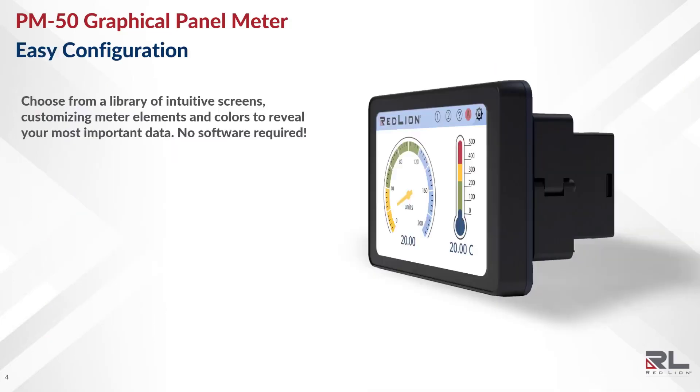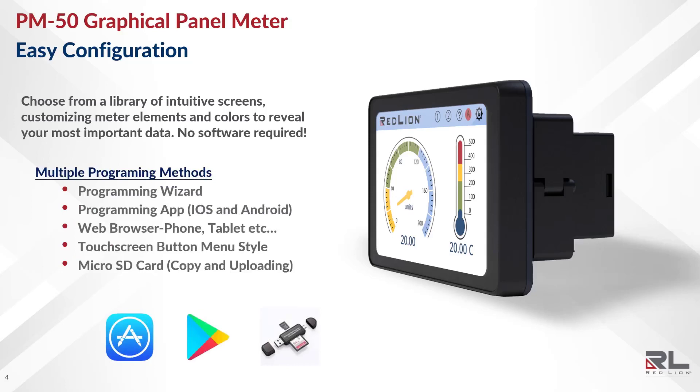The PM50 screens can be customized with a number of user-configurable widgets to display data in the clearest ways possible. This process is made easy by the fact that there are multiple programming methods available, none of which require software. Users can program the unit using the programming wizard, the iOS/Android app, a web browser, the touchscreen menu system, or a micro SD card. All programming methods have a functionally identical menu structure, so there's never any confusion when it comes to navigation.